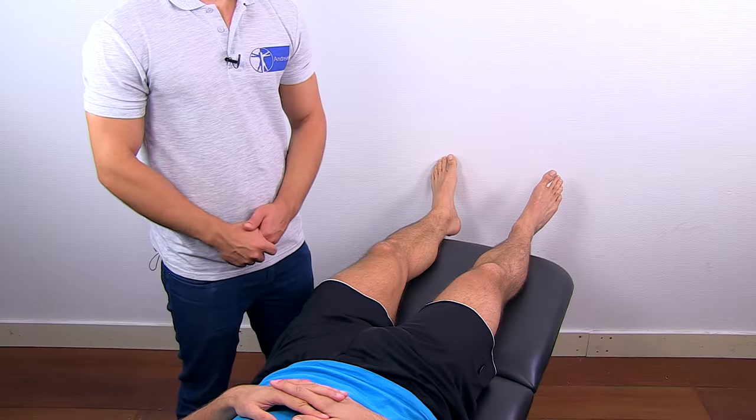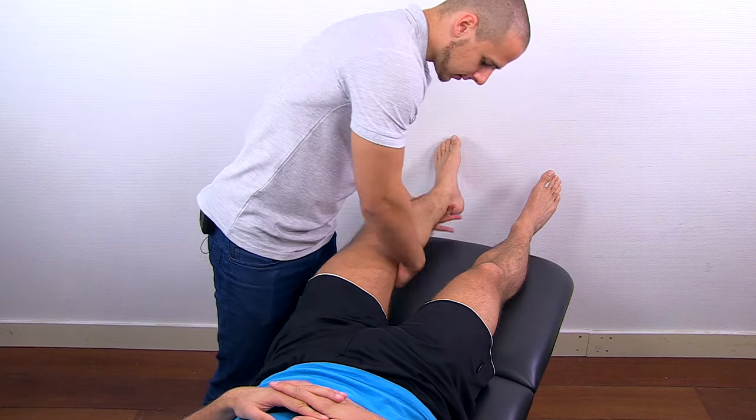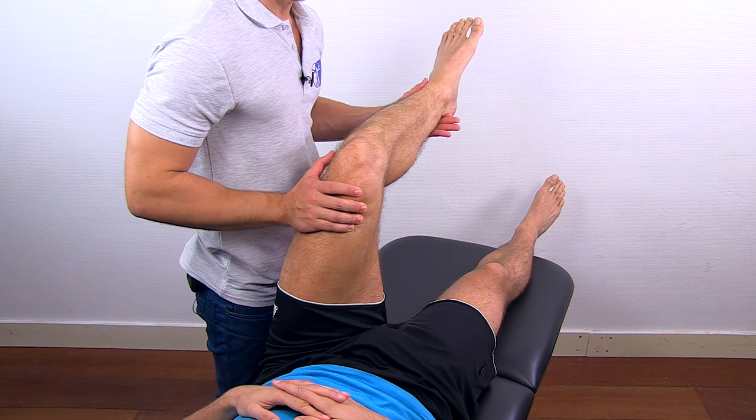To conduct resisted isometric testing for internal rotation of the hip, flex your patient's hip to 90 degrees and ask your patient to move the ankle outwards while you give resistance.